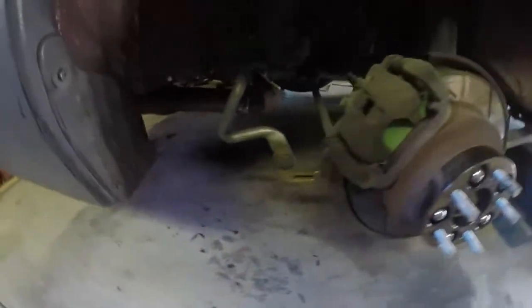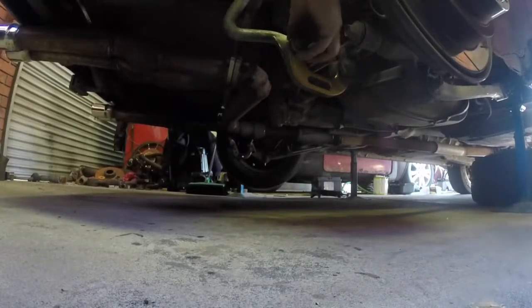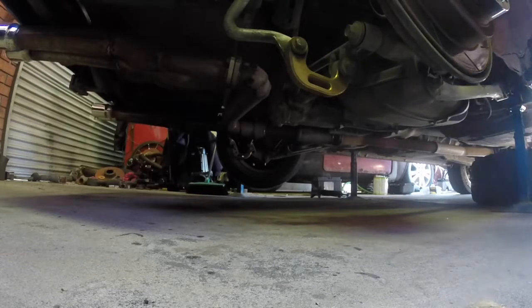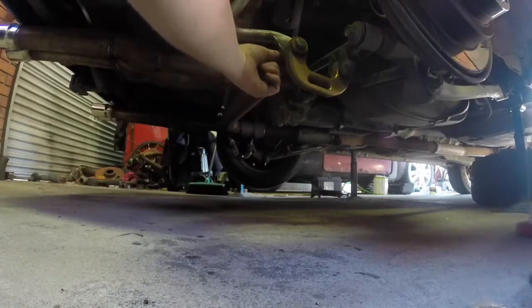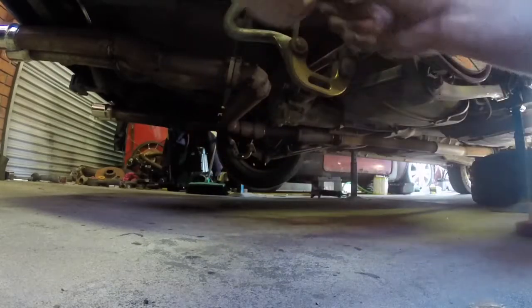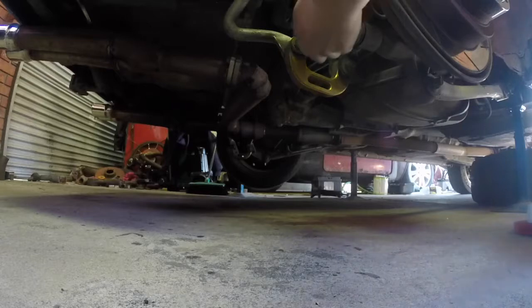Here's my one-inch spacer for the back — get a nice fitment. First thing: take off the sway bar links, it's going to make changing suspension so much easier. I'm going to take off the sway bar link — this one here. It's a 15 and 17. Like I said, two 17s.